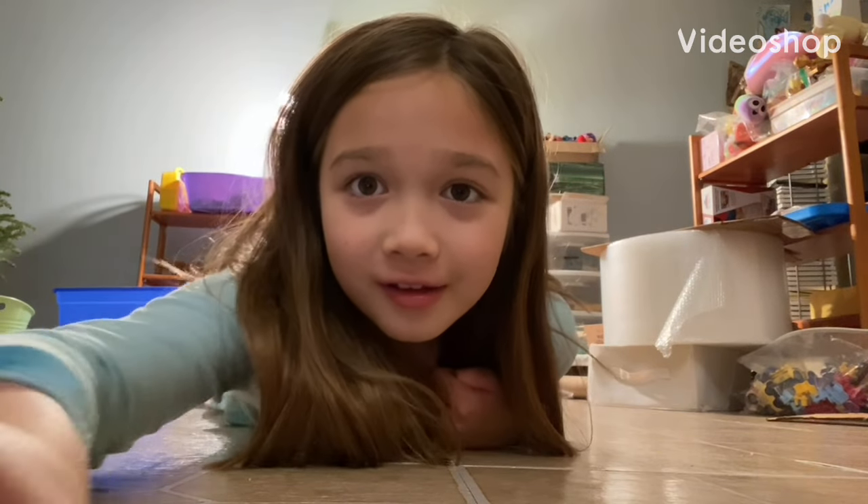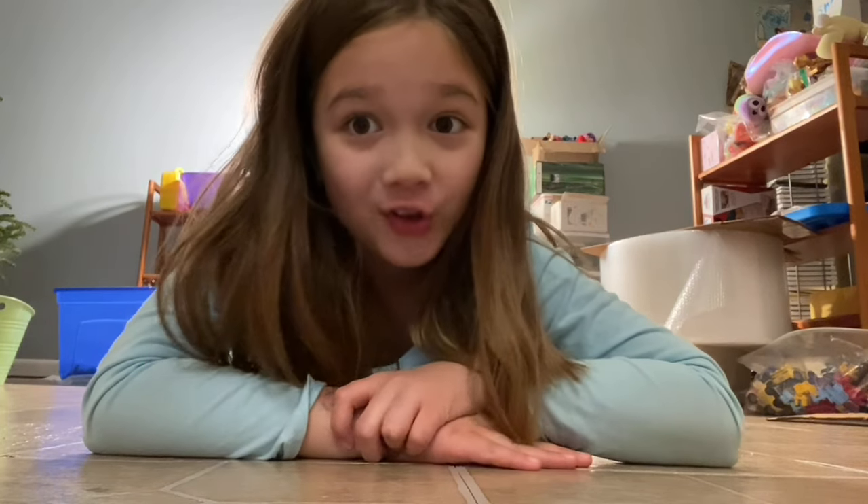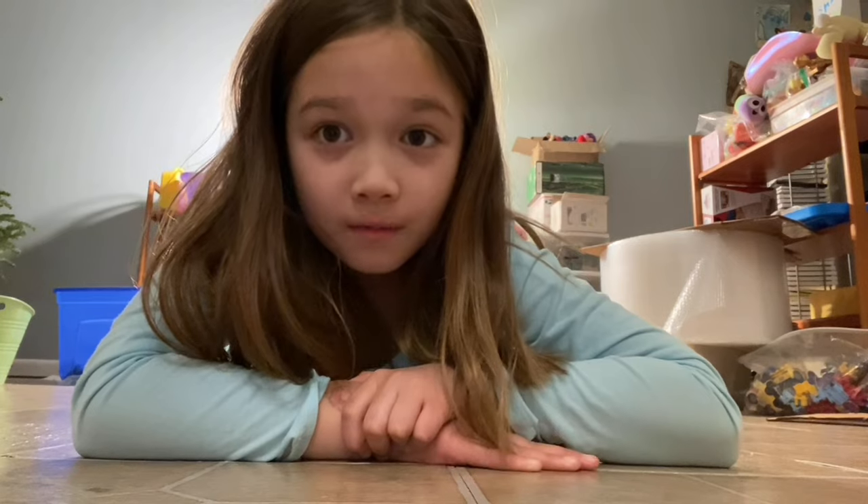Hi, welcome to another video! Today we're just gonna do some gymnastics at home. We're gonna do stretches and we're gonna do cool moves.